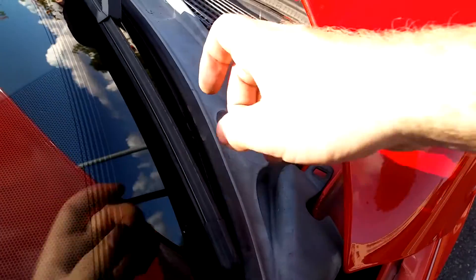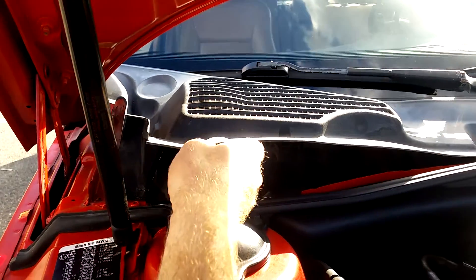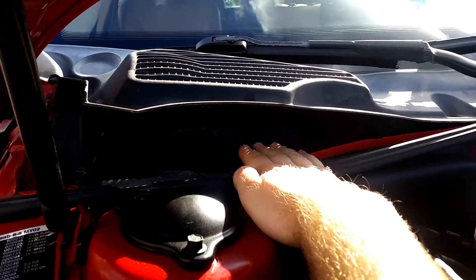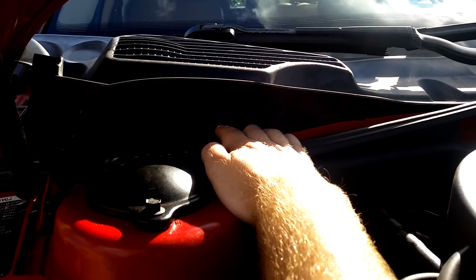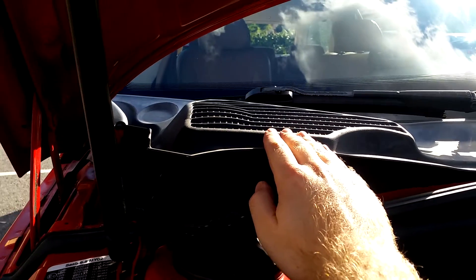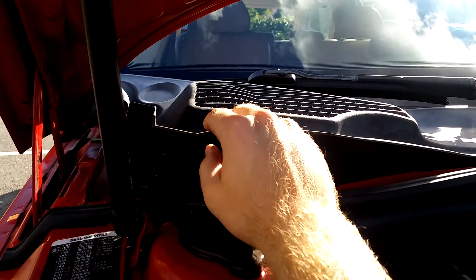I recommend you remove all the plastic clips and rings before proceeding with removing the plastic cowl. You'll want to work around the windshield — here you can see the windshield edge. Put the cowl slightly forward and down, and carefully bend it so it snaps loose. There are a few plastic clips that hold it to the windscreen, so just wiggle it loose carefully.